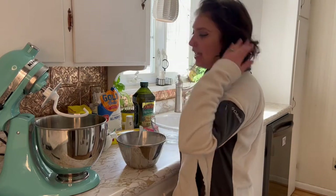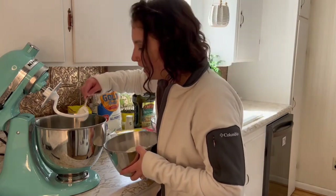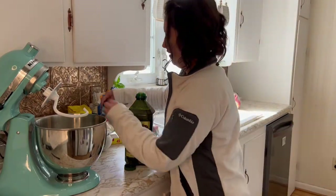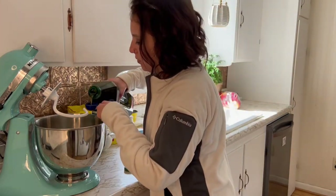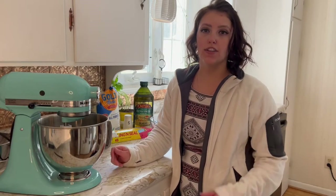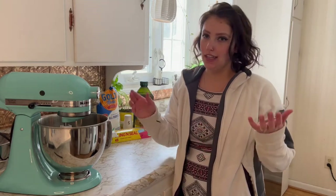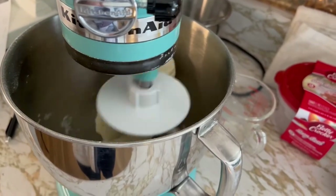Now that this is all foamy and ready to go, and I've got my dry ingredients combined, I'm going to go ahead and put my dry ingredients in here. Then you want to add two tablespoons of olive oil to that. You want to combine it for about three to five minutes or until a soft dough forms. It's really obvious when it's done because it'll create a ball and it'll stick to the hook — that's how you know. You see how it's one lump of dough rolling around in there? That's how you know.